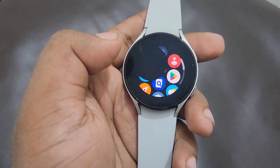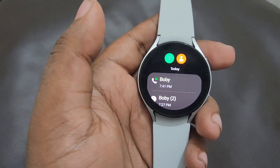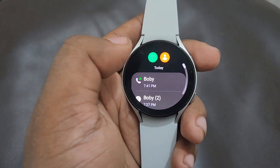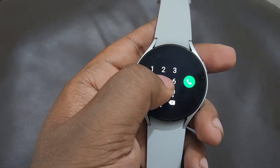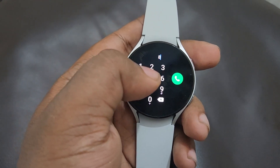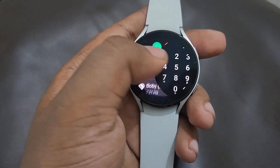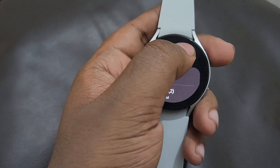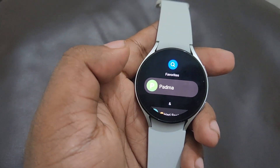Let's go to the dialer pad. Here you can see my recent phone calls. If you need to make a phone call, you can use this dialer pad by typing your friend's or family member's phone number and you can make a call. Your contacts are also available within the dialer pad itself.